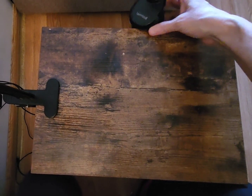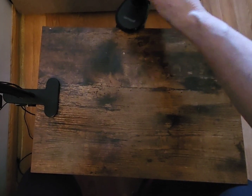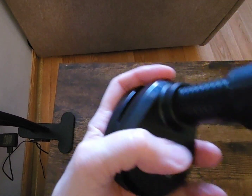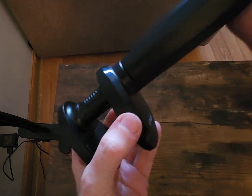So this part would clip on to the table. Okay wait, I'm going to open this up — you can't even see it. So this part you're going to unscrew to loosen it so you can open it up as wide as you want.